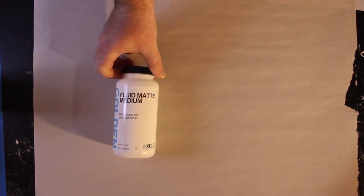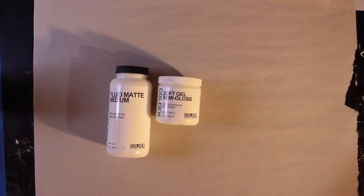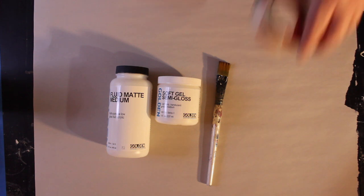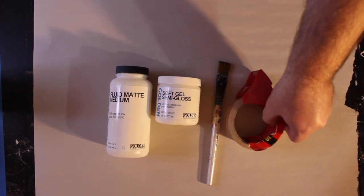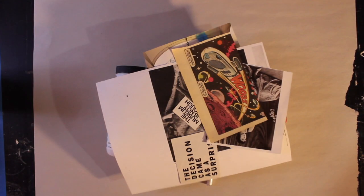We'll then grab our matte medium. If you do not have matte medium, I suggest buying a small tub of gel medium. You will want a clean, broad brush. For tape transfers, we will be using the cellophane packing tape. Finally, you may want to source some images to use in your mixed media piece. I've gathered some photocopies, comic books, and magazines for collage and transfers.